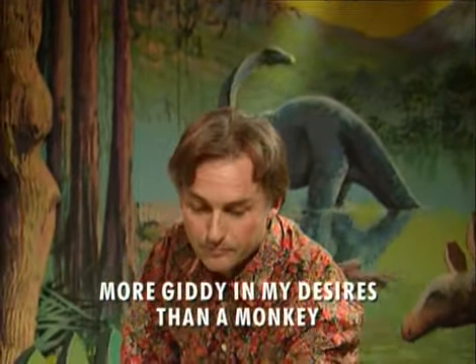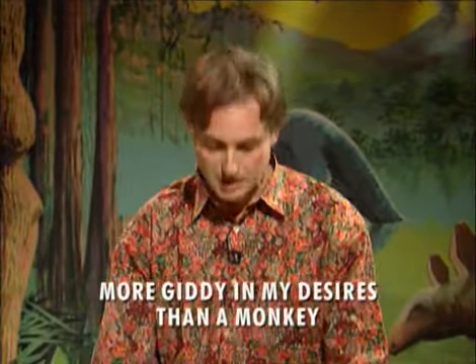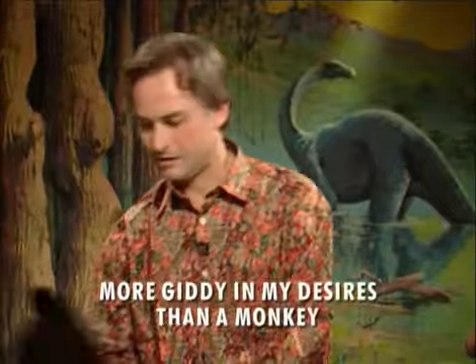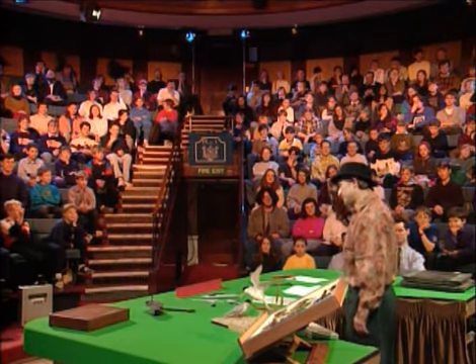Both monkeys have the same task: to type one phrase from As You Like It — 'more giddy in my desires than a monkey.' Hoyle types entirely at random. After every line he types, the computer checks to see if he has managed to hit the target line. If he does, bells will ring — it'll be the most improbable coincidence in the history of the world, and I solemnly promise to eat my hat. I'll go further than that: I bet everything I possess that it won't reach the phrase, say, in the next 10 billion years. Here's a legal document signed by me which undertakes to make over everything I own to the Royal Institution in the event that the monkey Hoyle reaches the target phrase.